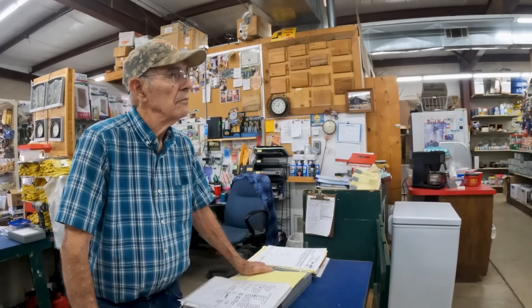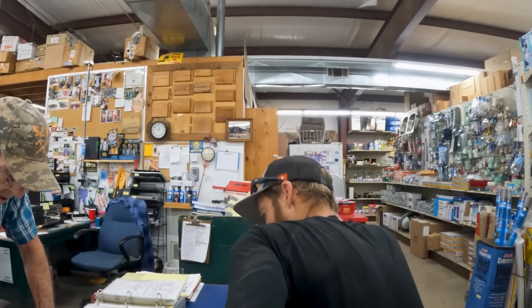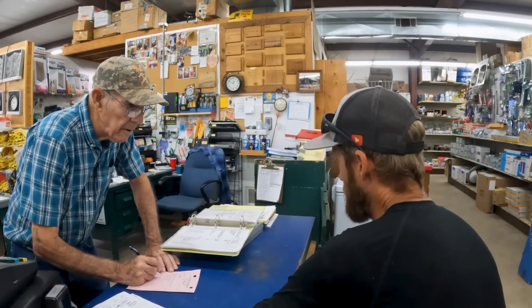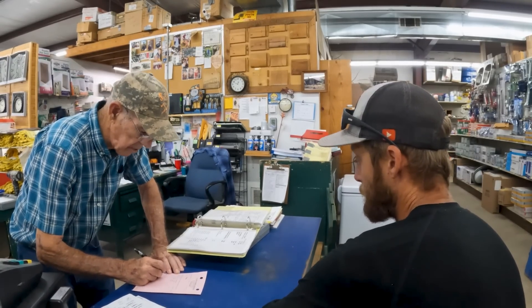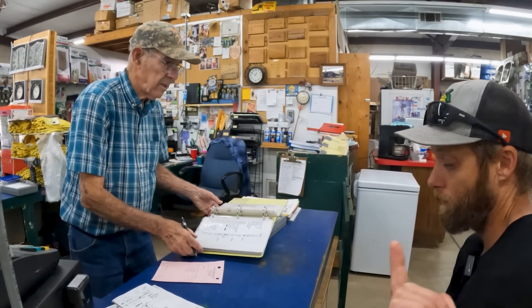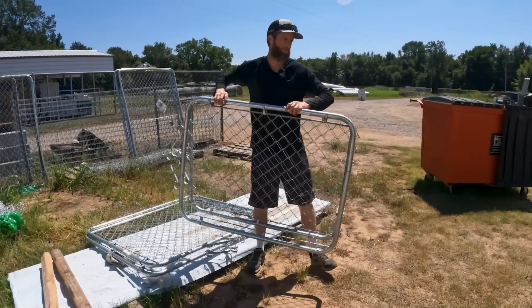We'll take both of those gates, and then we're going to do 10 sticks of half-inch by 20-foot rebar — number four rebar. And then let's do 12 bags of cement. Should do it for now. We've got mortar, concrete, rebar, and blocks are at home. Plus the gates — so we can take care of the gates too. It's a win!